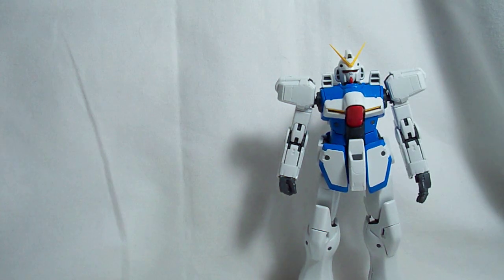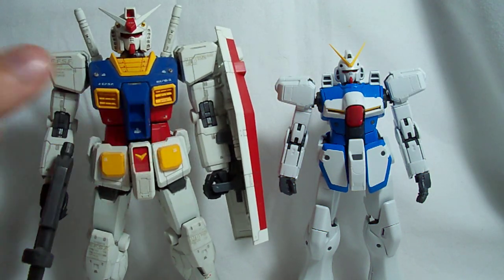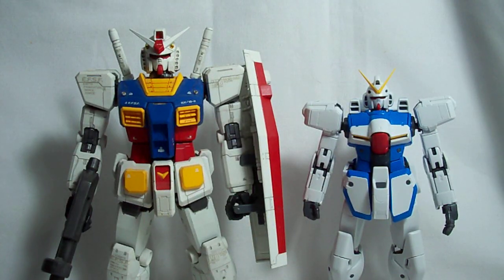This is a pretty small Master Grade, and that's a good way to lead into the size comparison part of the video. Here is the RX-78 Master Grade of the same scale. As you can see, the RX-78 is quite a bit taller than V-Gundam — the RX-78 being an 18-meter suit and V-Gundam being only 15 meters.